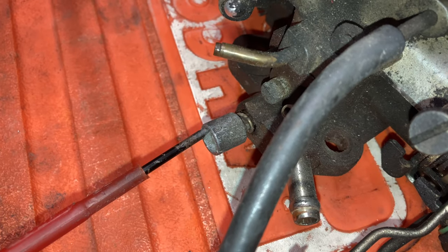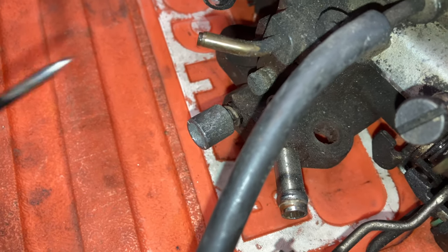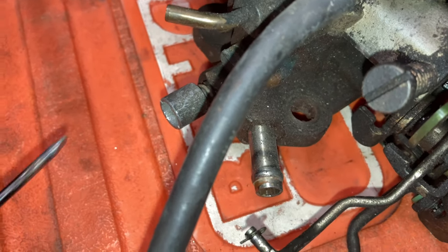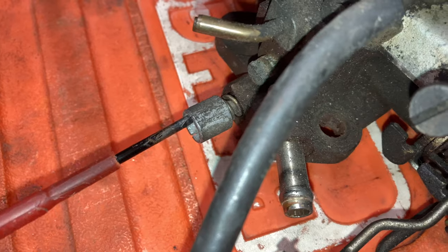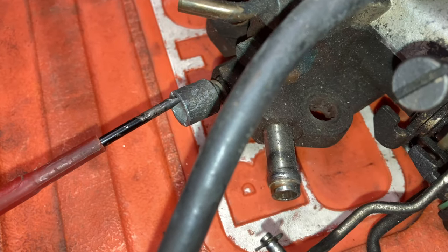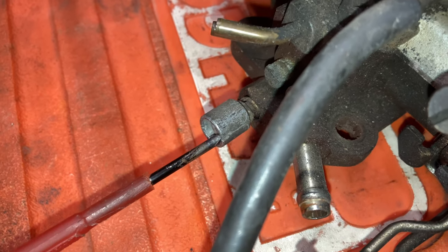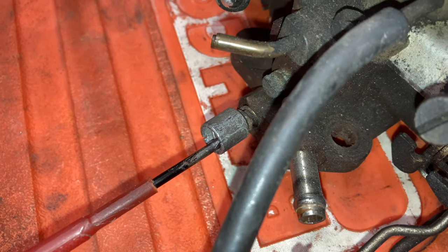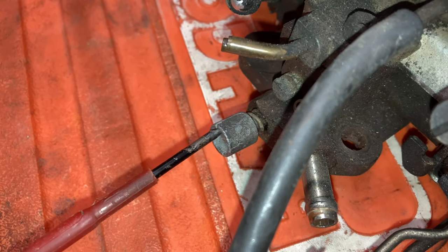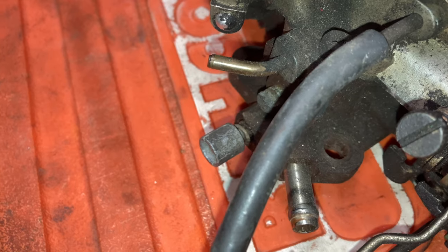The idea behind these mixture screws is: if you screw them in, it will lean the mixture out; if you screw them out, it will richen the mixture. If this goes out of adjustment or has been pulled apart, the best way to set these is five turns out. Start the car, get it to operating temperature, and get a nice smooth idle. Then start screwing it in — the RPM will start to ever so slightly drop. As soon as you hit that point, stop there. Then back it off a bit and pay close attention to the exhaust note. You'll hear a little bit of missing — just keep screwing it out a little bit at a time, a quarter turn at a time, until it smooths out to a nice consistent, stable idle.